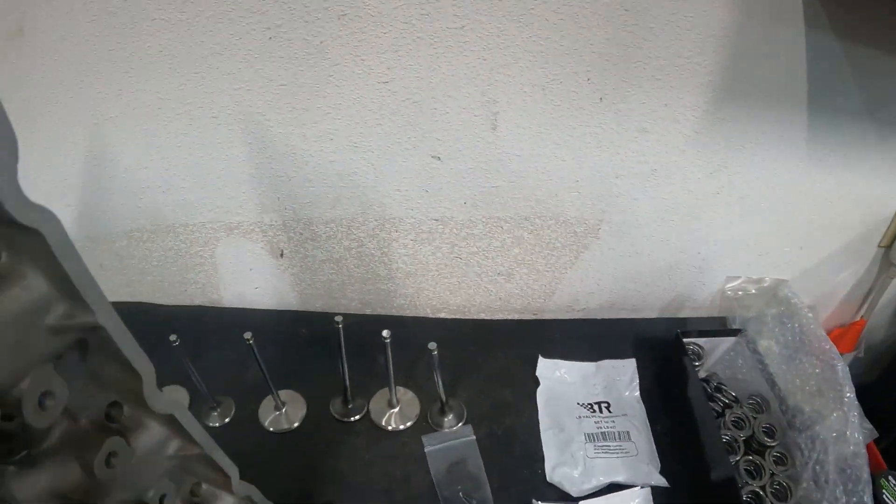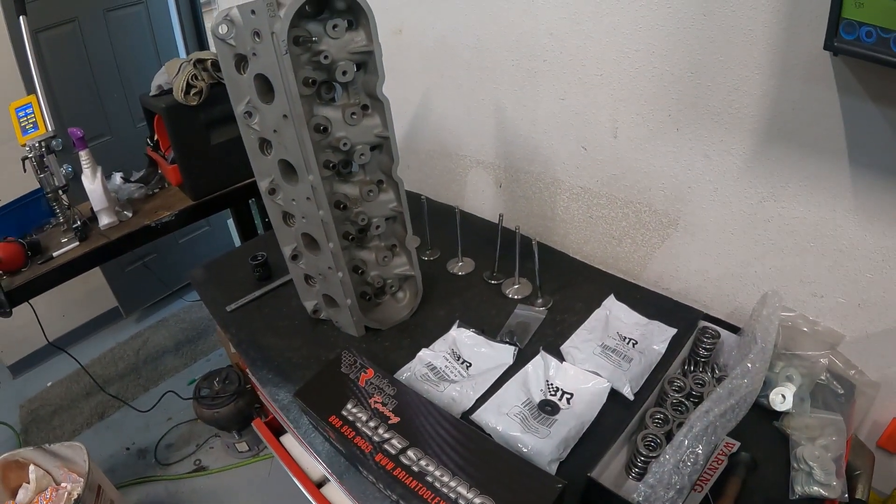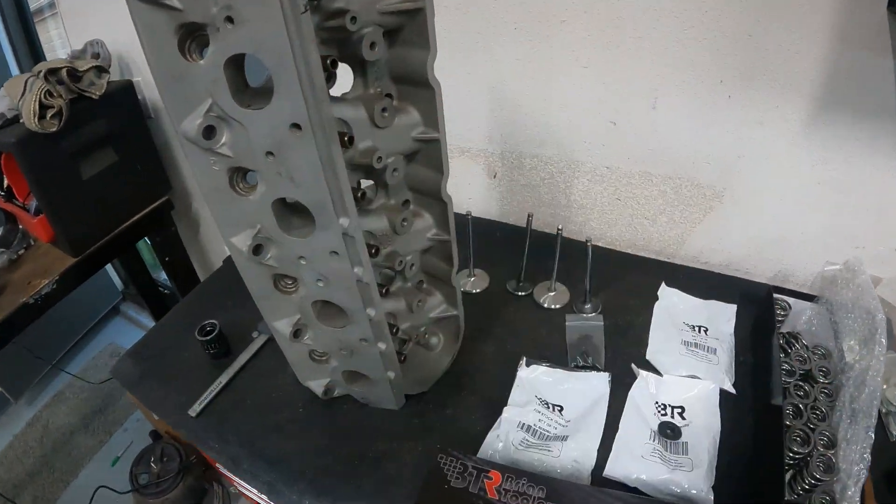Today, just to get a quick one out, I'm going to show you how to assemble the heads. So you've got an LS3 head and you want to install it.